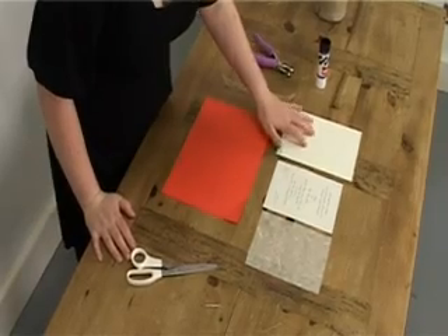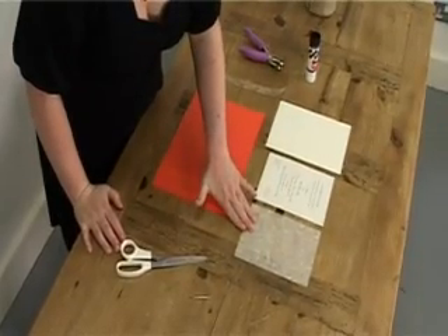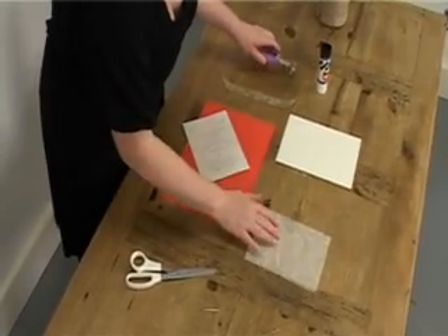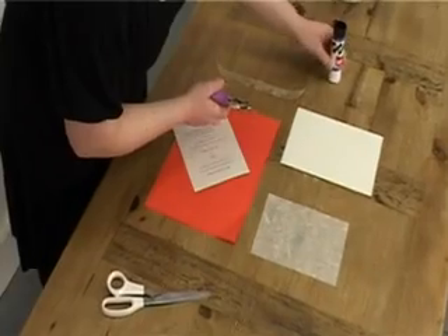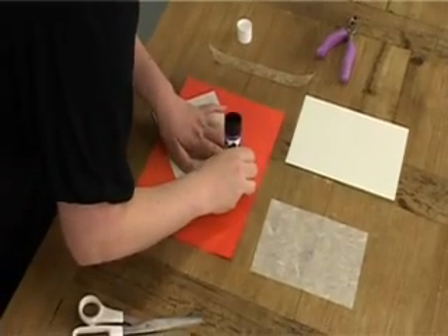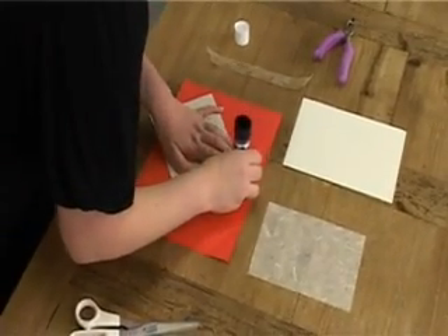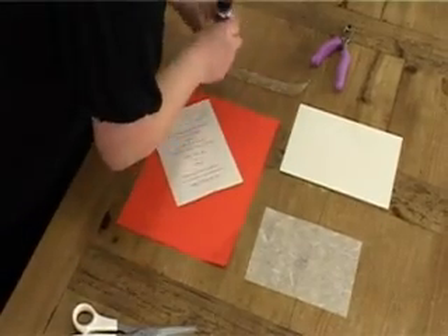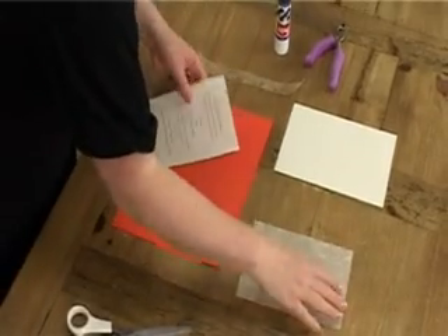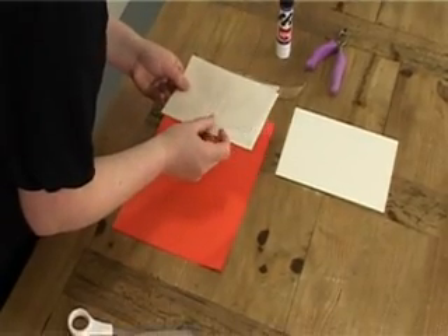So we have our backing sheet here. We have our printed 95 gram rusticus paper and we have our Thai silk overlay. What we're going to do is take our printed sheet first and stick our Thai silk overlay just on top. Just take your glue — just the smallest little bit of glue on the top of the paper here. You're not putting much glue on at all because you don't want to buckle this paper because it's so thin. Take off your excess glue and just take your overlay paper and just position it there.